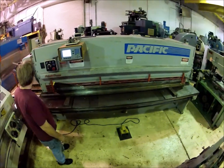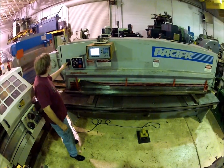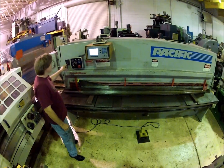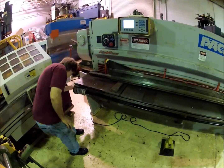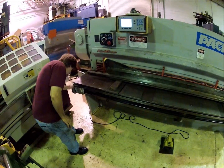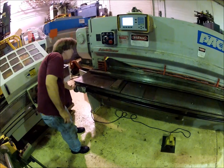It also has a knife clearance adjustment here. This chart right here — you can adjust the blade gap by just cranking this handle on the side. And there's a dial here on the side for adjusting the blade gap.